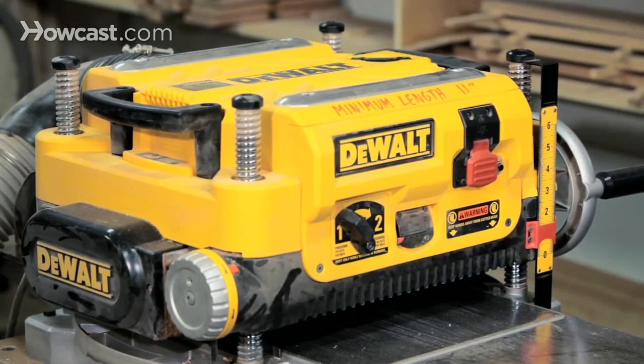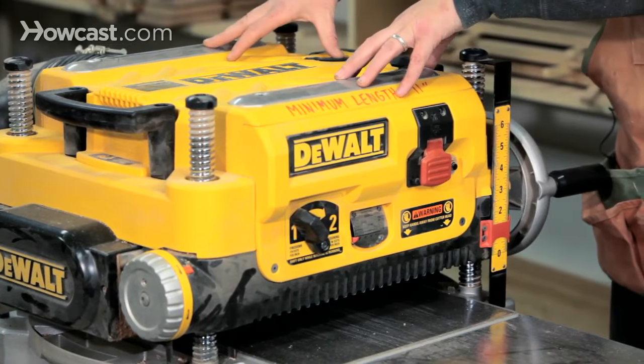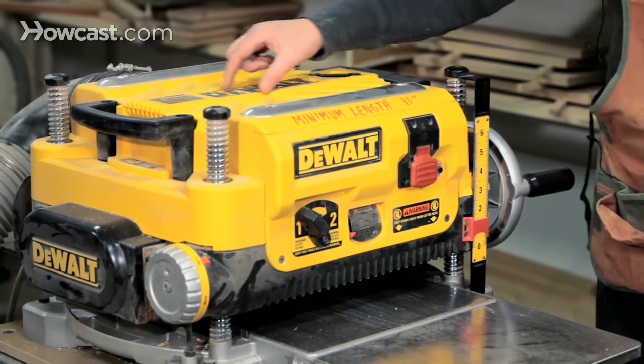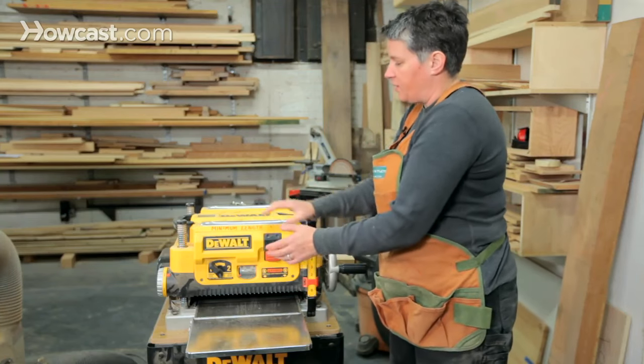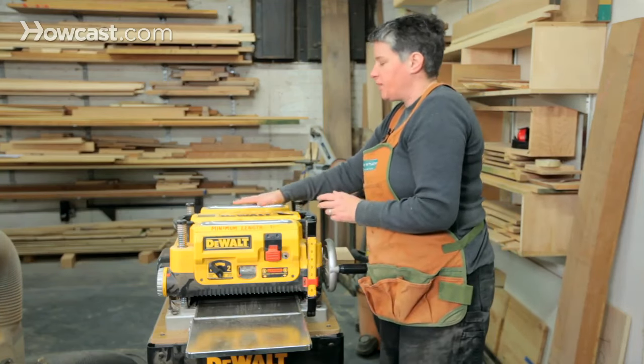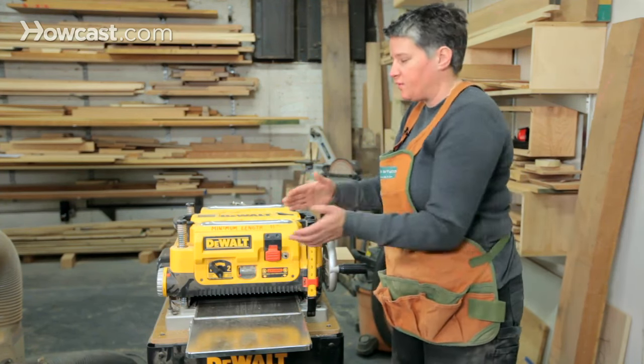To use it as a thickness planer, it's pretty simple to operate. The basic way this is set up is that there's a set of blades in the middle of this housing, and there's a couple of rollers. You pass the board in, it gets grabbed by the roller, goes under the blades, comes out on the other roller, and the blades are skimming off material as it's passing through.